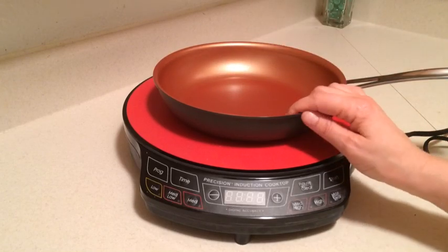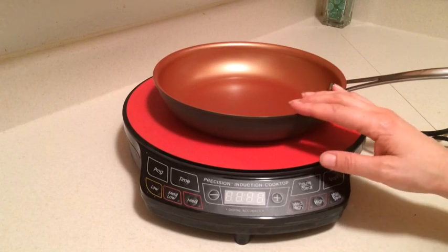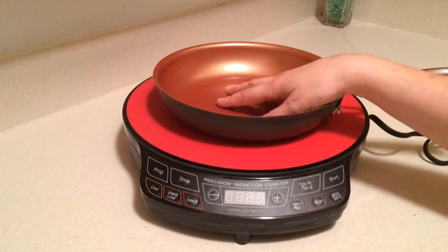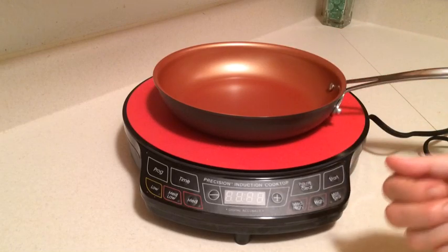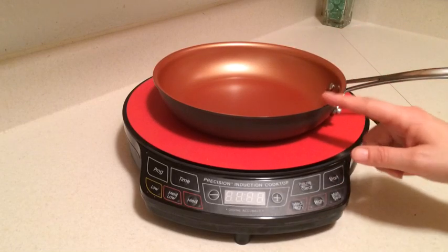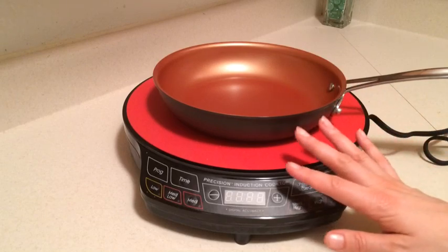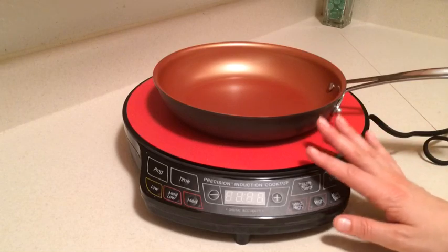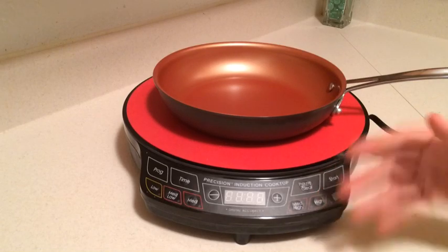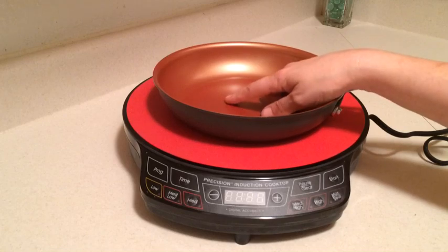One thing I do want to mention is that when you are using these, because it heats up so quickly, I tend to find that in the very beginning it's easy to kind of burn things because we're sort of used to things heating up slowly and we walk away. You don't want to do that until you get used to using your induction cooktop. You want to kind of stay close, maybe use a lower temperature until you sort of figure that out. I'm simply saying you don't want to think of this like your regular stovetop because it is a little bit quicker.